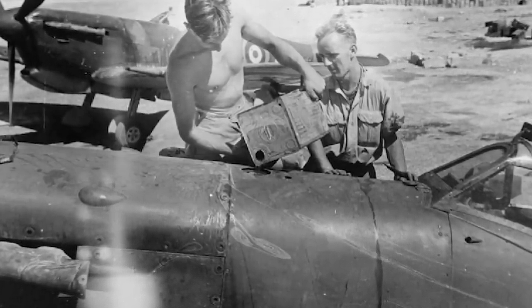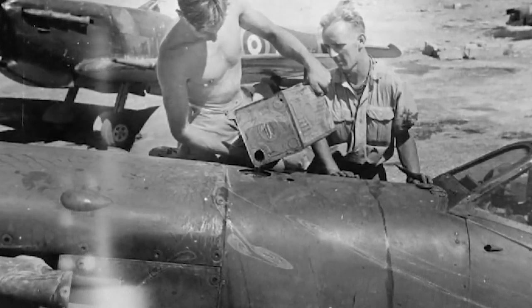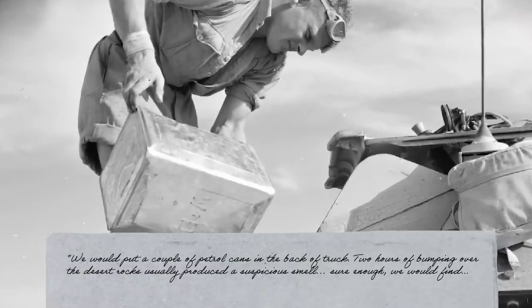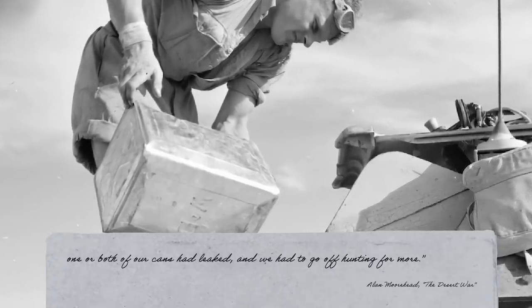So this is a German invention, but in war people don't really worry so much about a patent, and British and American fuel containers are all inferior to the Einheitskanister. The British four-gallon tanks made of tin are cheap to produce, but tend to spring a leak after just minor damage — annoying if they're holding water, and downright dangerous if they're holding fuel. Things are so bad that they earned the nickname 'flimsies.' Alan Moorhead in North Africa writes: 'We would put a couple petrol cans in the back of the truck. Two hours of bumping over the desert rocks usually produced a suspicious smell. Sure enough, we would find one or both of our cans had leaked, and we had to go off hunting for more.' Captured Einheitskanister, dubbed 'jerry cans' by the British, are used whenever possible.